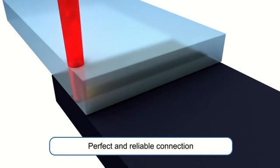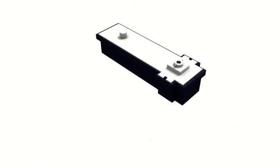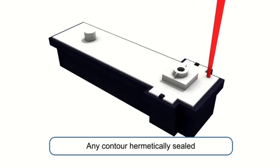Here the laser energy will heat the absorbent plastic, creating a clean, strong joint. Because of controls within the laser, you can use this process for any shape, providing a hermetically sound seal every time.